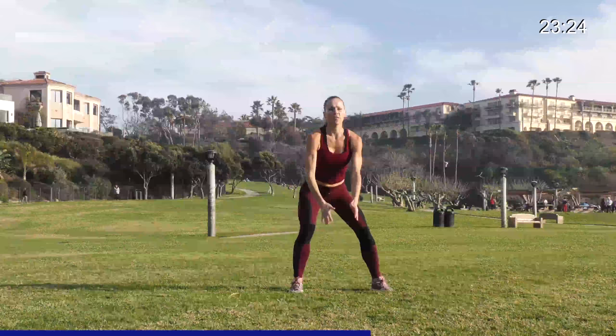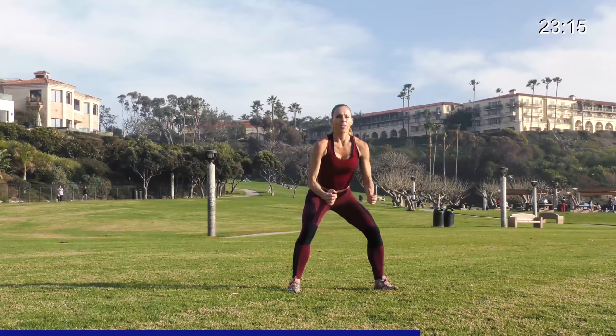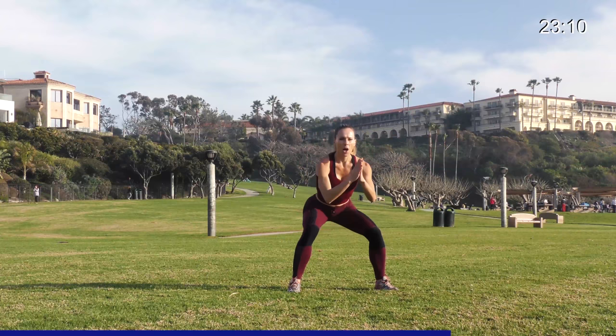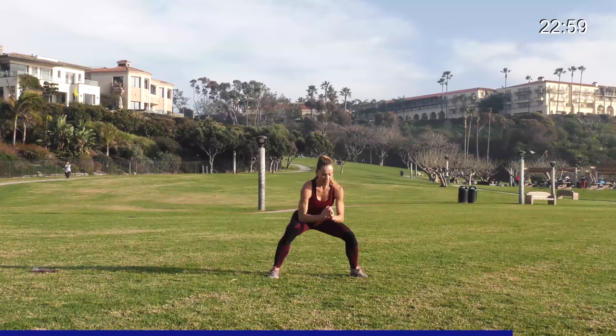Just a few squats down and up. Hips way back, getting those thighs and glutes nice and warm. Reach forward a little, pull. Out and in — just four, three, two — stay low. Little bounces right here, belly tight. Bring those feet in and out, bring them in, hop out. Give me eight, seven, six, five, four, three, two.